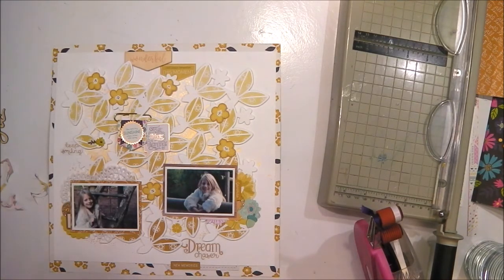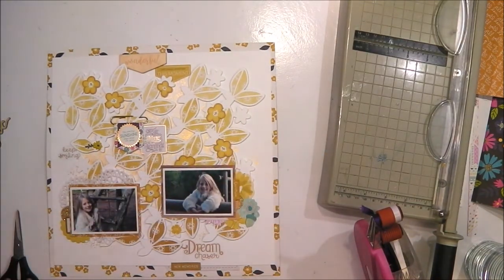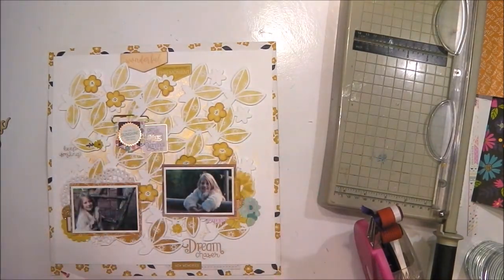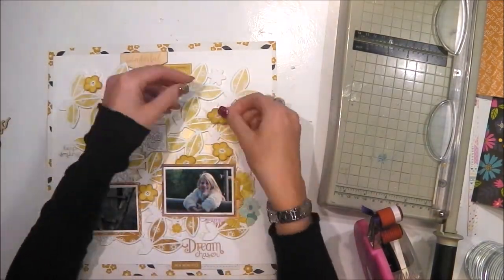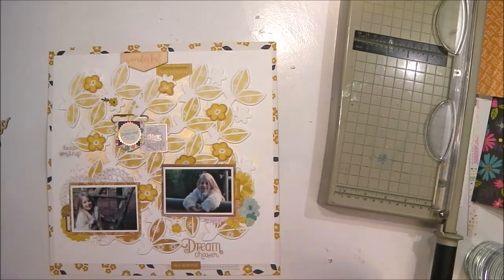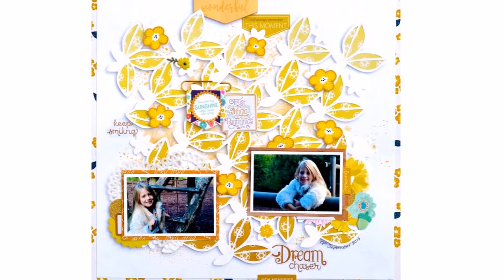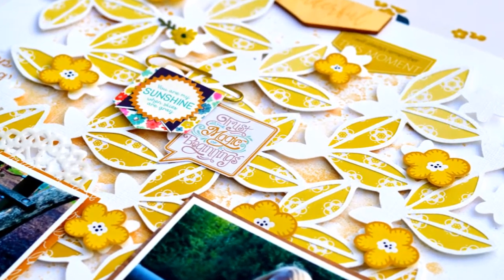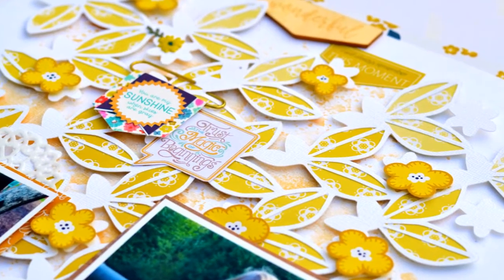Once those flowers are in place I raise them up on foam pads because I like to have lots of dimension on my layouts — and that is my layout complete. Thank you so very much for joining me today. Taking on a layout that isn't in my comfort zone — a fall or autumn theme — really not my thing, but I absolutely love the results. It just proves that sometimes you have to go out of your comfort zone to create something really lovely that you're proud of. Thank you so much for watching, that was Nikki Rowland for Just Nick.